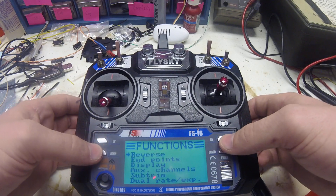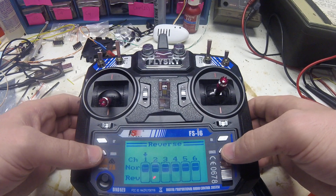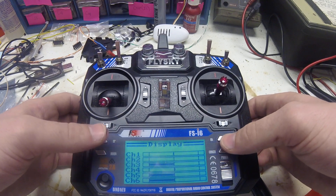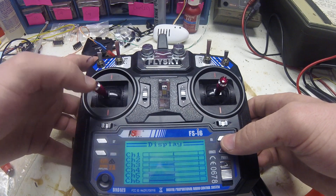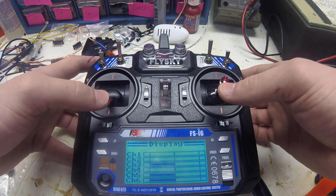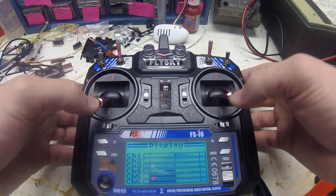On the system page you can reverse your motors in case you soldered them backwards or for any reason. You can change your endpoints — I leave mine on the standard 100 percent. The display I've used a lot; it shows all the different outputs when you move your stick so that you know you're getting a signal and how accurate your gimbals are.